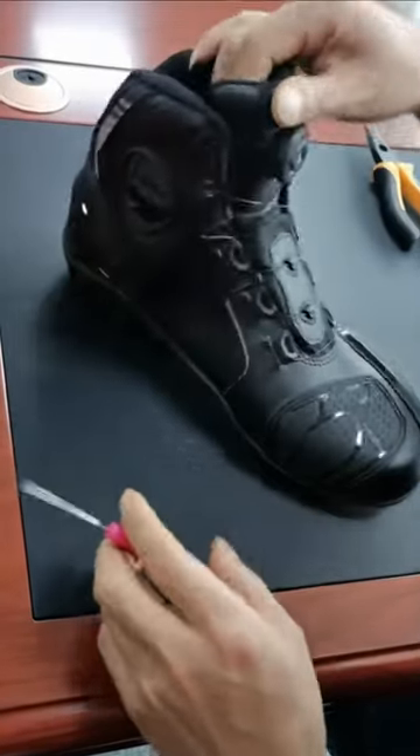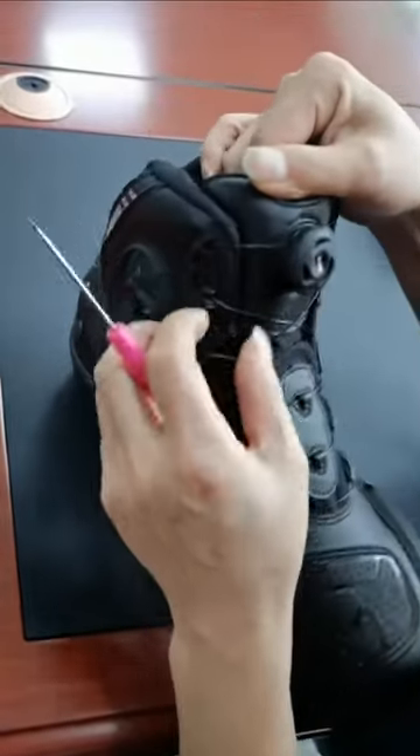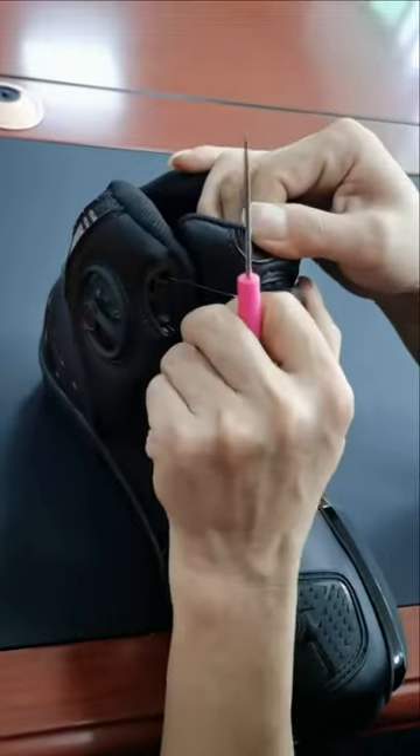How to fix the atop MOZ lacing system if required. First, pop out the knob to disengage the lacing system.